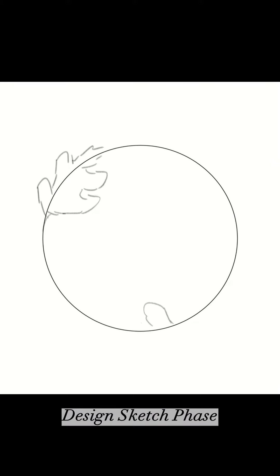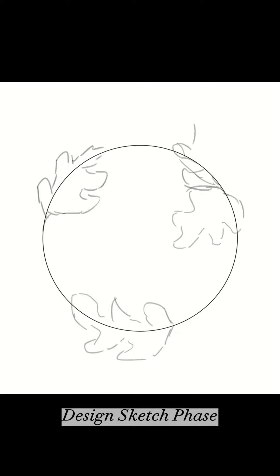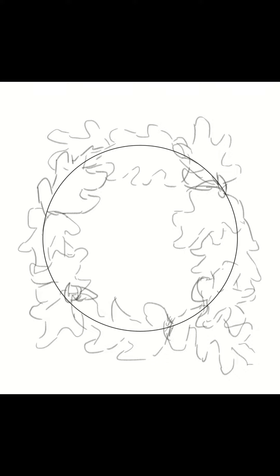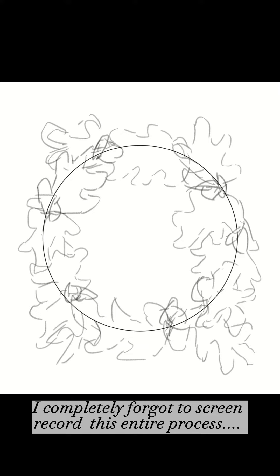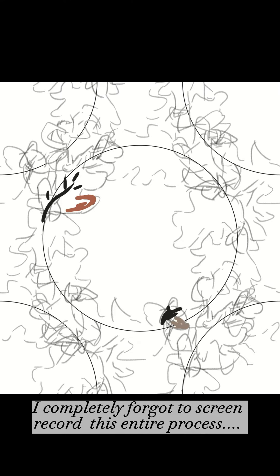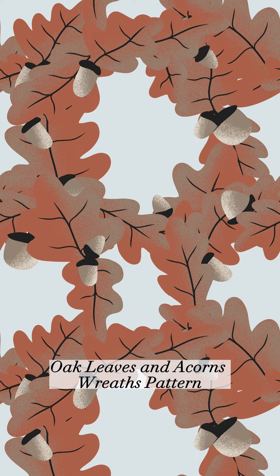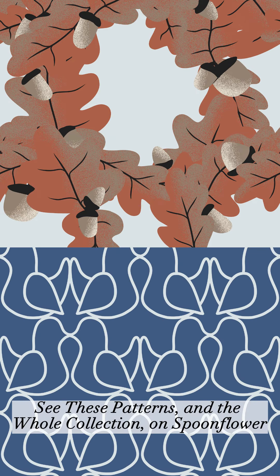The oak leaf wreath took even longer to get right. Using the same stippling shading brush that I used for my hero pattern, I made a bunch more oak leaf and acorn elements and arranged them into two wreath designs, and then overlapped them. A lot of this process is just moving things around until it feels right, which can take a while, but then you end up with cool stuff like this, and I think it's worth it.